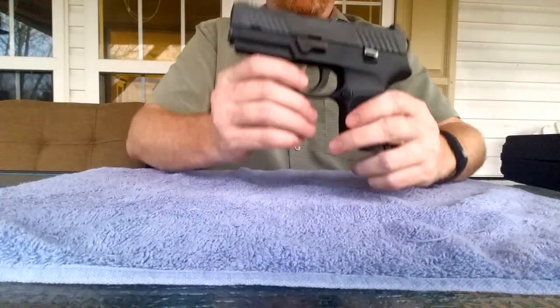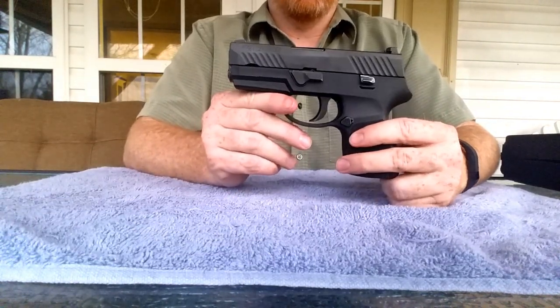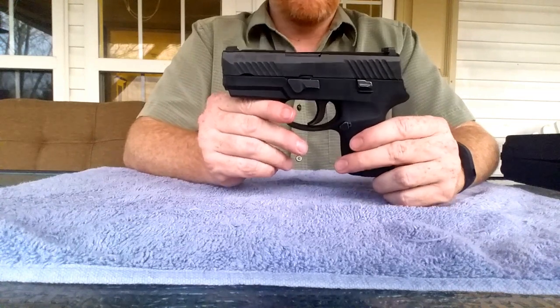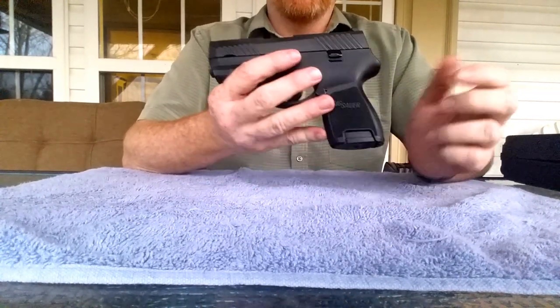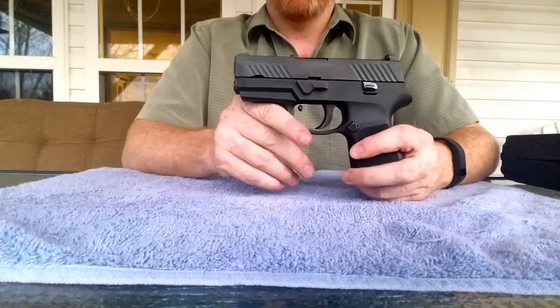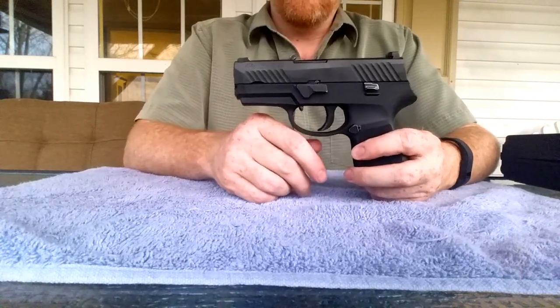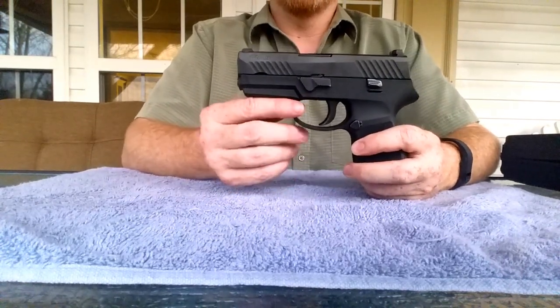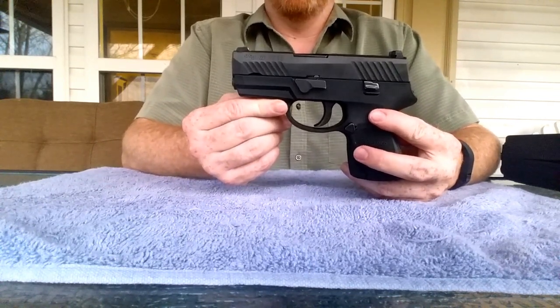So if you like a striker-fired pistol, this is a great option for you. If you like a double stack, something about the size of a baby Glock — something a little bit chunky but still concealable — this might be a great option. I got it for inside-the-waistband concealed carry to step up from a single stack to a double stack in nine millimeter.